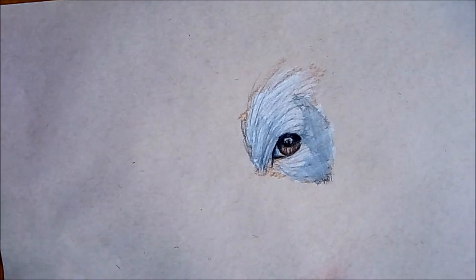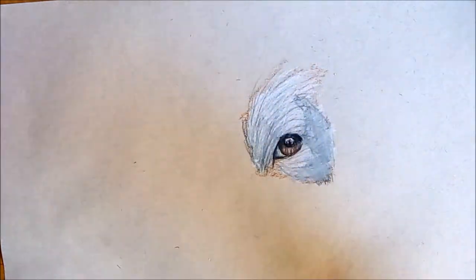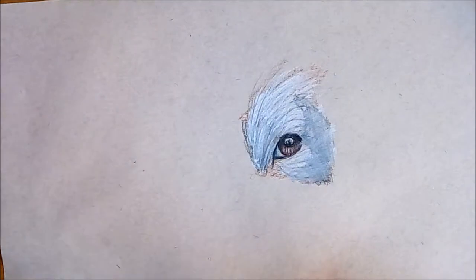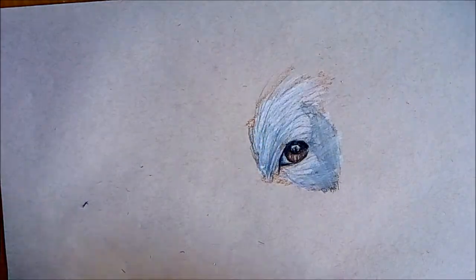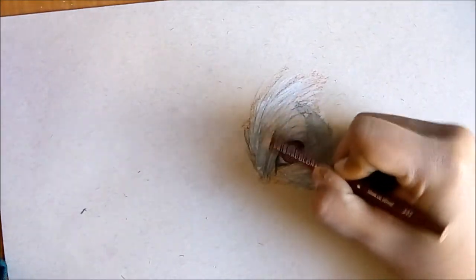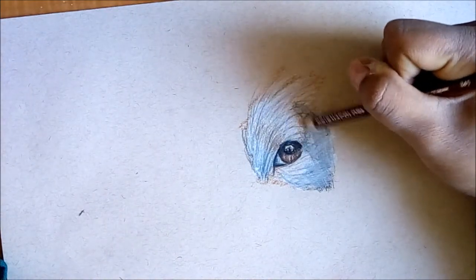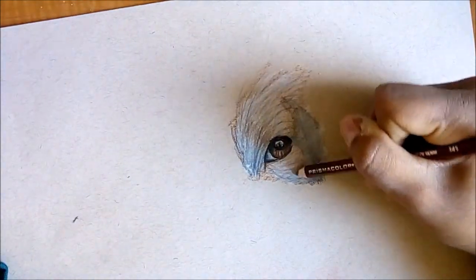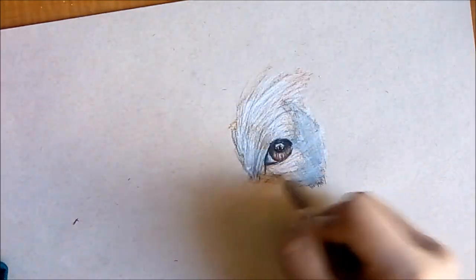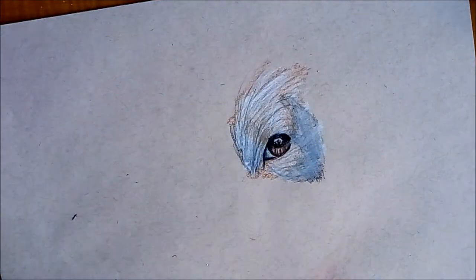Now I'm gonna take my brown color once again and shade where the brown parts of this dog are. The brown parts are in between the black and the white parts, so I'm just gonna shade lightly over here, and here. There are some brown parts over here as well, so I'm just gonna shade that in.